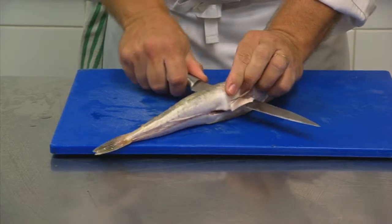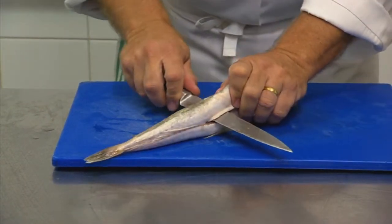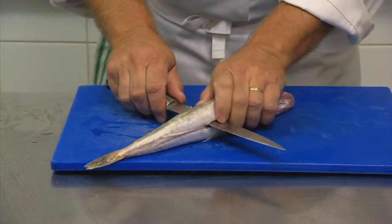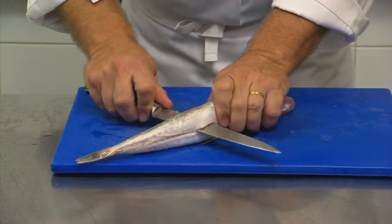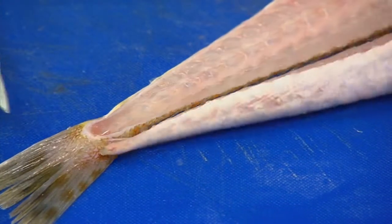Take your time, no need to rush. This fish has actually been gutted here, but we don't even need to gut the fish when you actually catch them. We just go straight across, straight down, and remove the fillet like so.